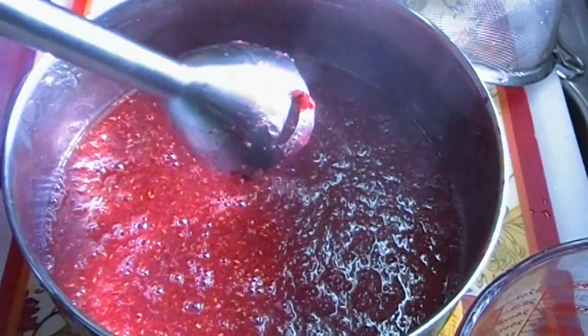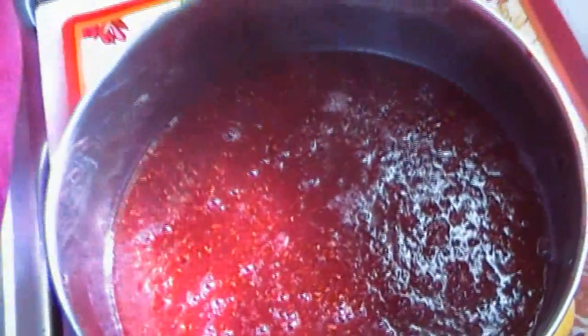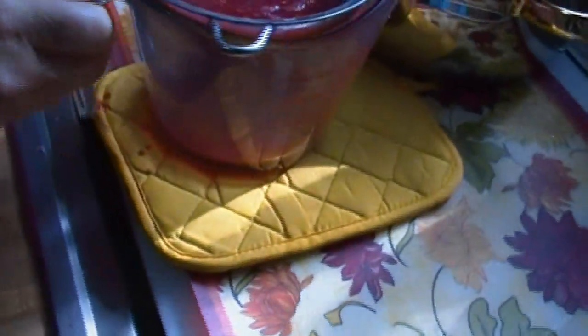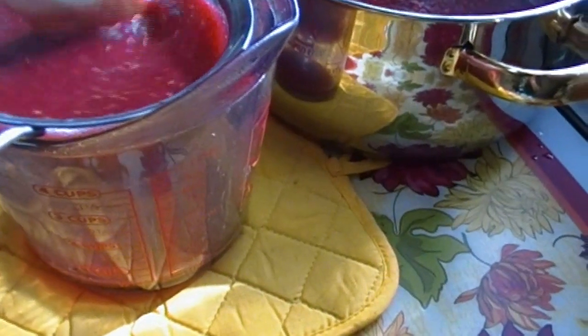Alright, we're good to go. I have it on a pot holder, which muffles the noise. You can see we're still very seedy. Now we're going to bring it over here and pour it through this sieve — you can't do it all at once. You just don't want any of those seeds in your sauce.